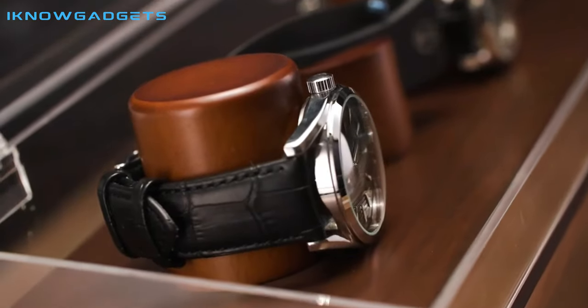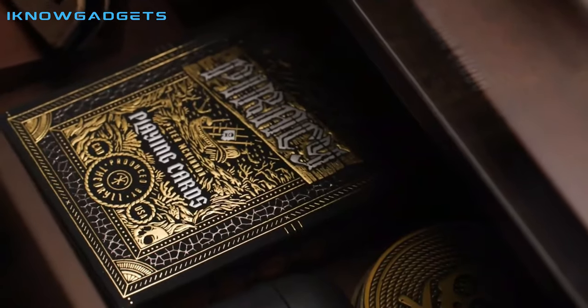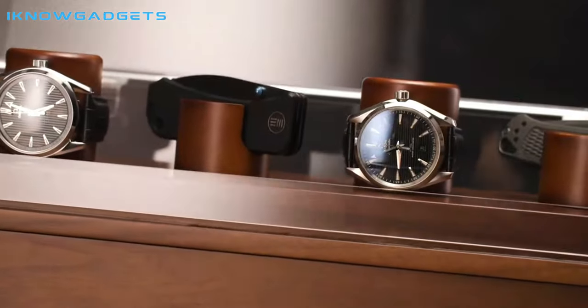The Combo Deck is a great way to protect and display your collection. Thanks for watching. You can purchase the Combo Deck through the link in the description below.